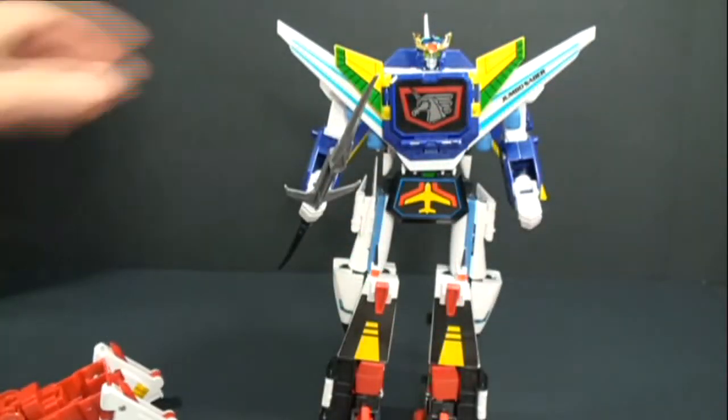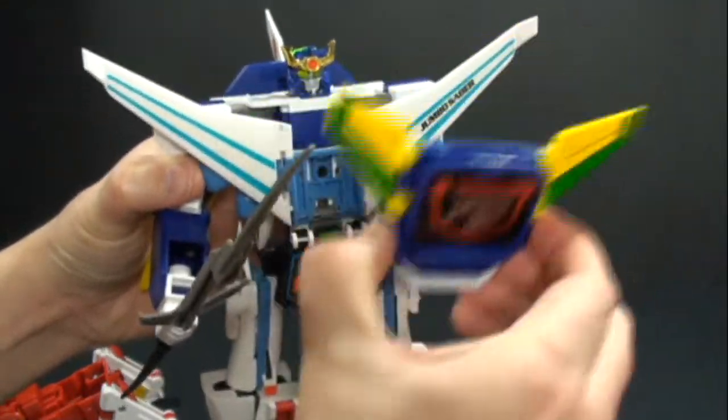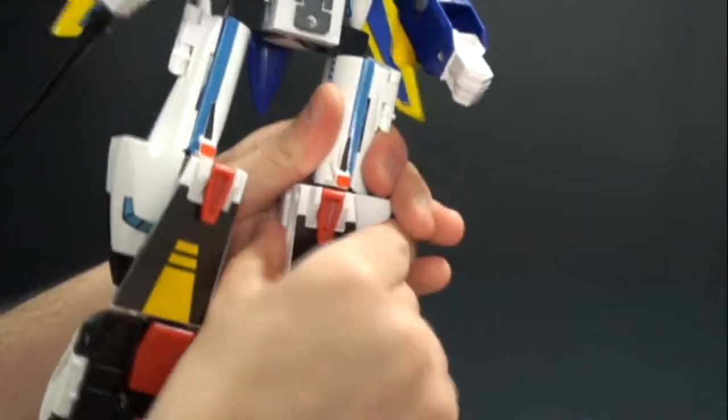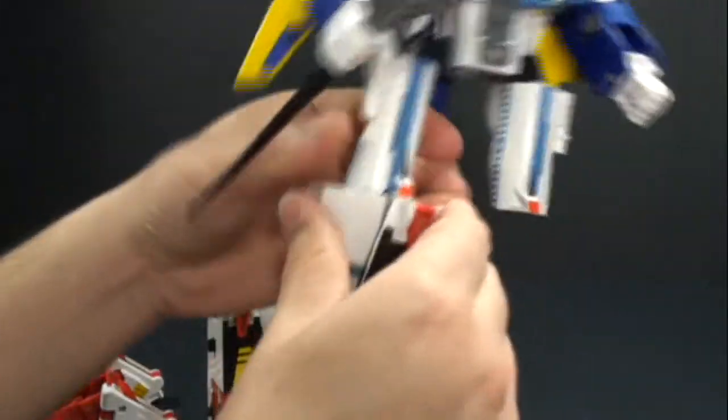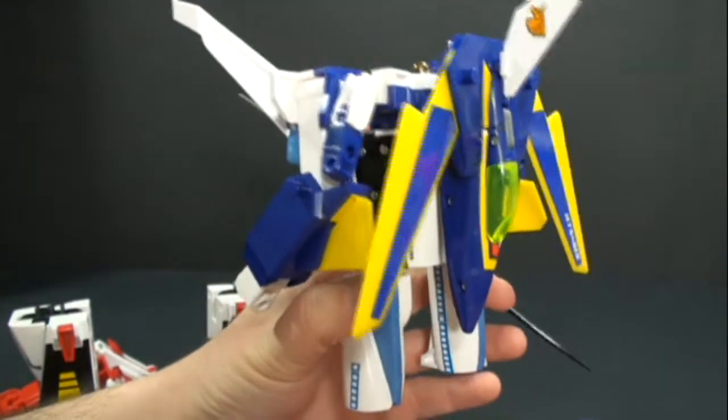Now we're going to prep Sky Saber. First off, take off his chest piece, take off this piece, take off his legs — fold his head down and he is all ready.